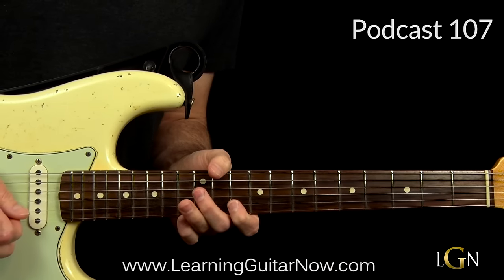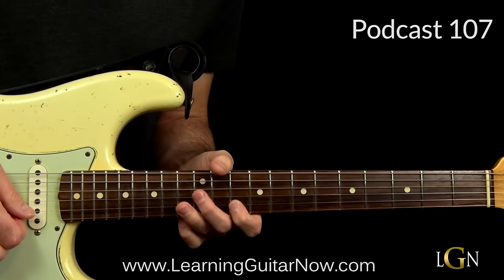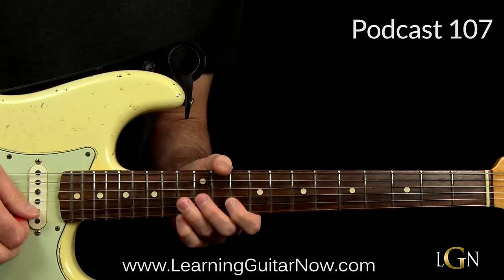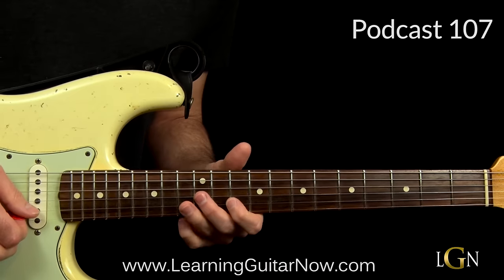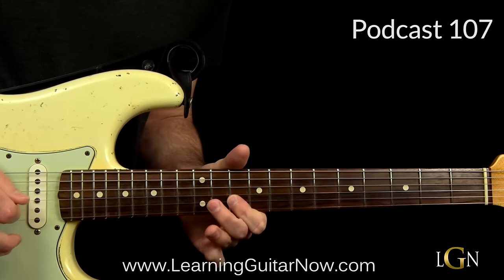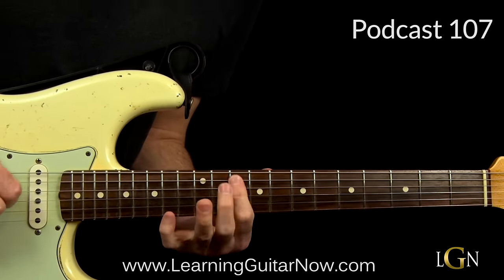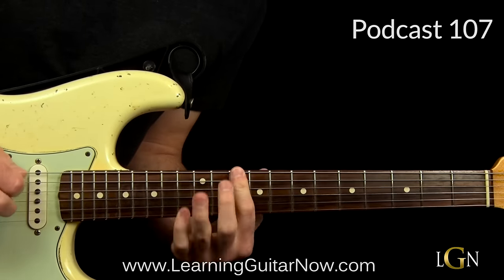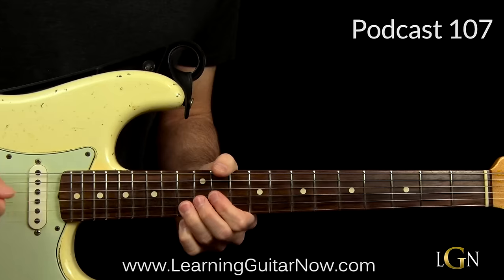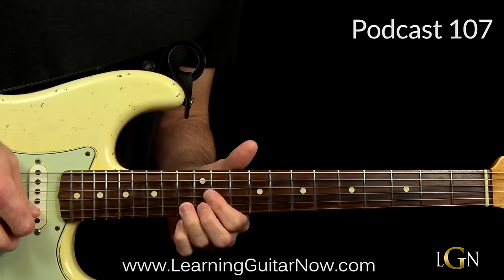Then I'm going to do this long hammer-on pull-off lick. It's got a lot of cool things happening — it's very Eric Clapton-esque — and it shows you how John Mayer got Clapton's influence in his style. I'll play it slowly.